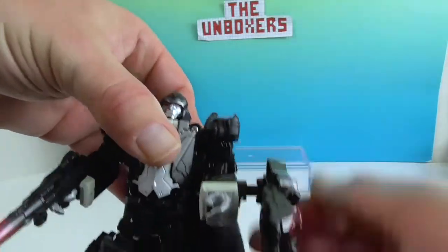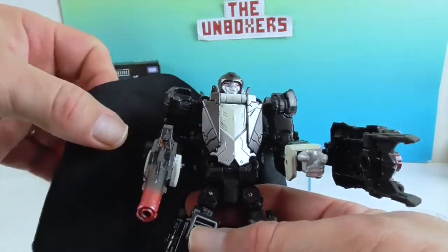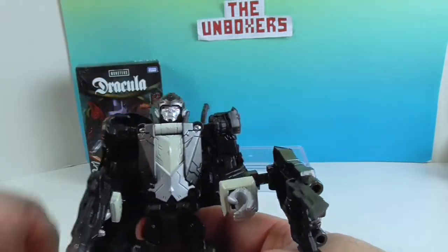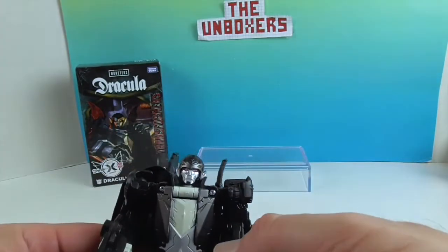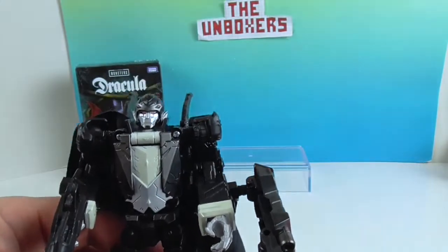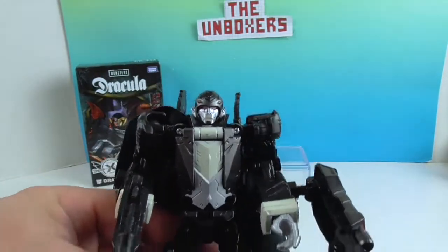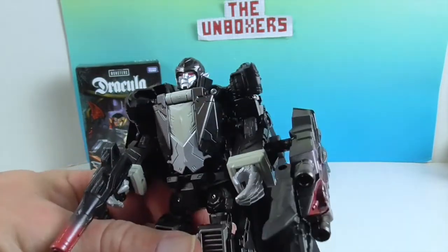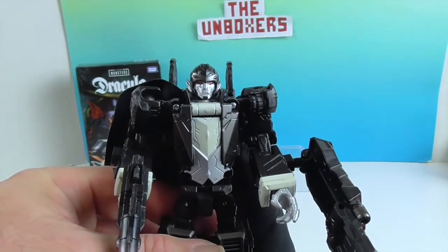He's quite well articulated, especially for something that's going to transform into something else. We'll see how that affects the articulation when he becomes a bat. I think this is really cool — I've seen the food and vehicle crossovers, of course, but to cross over these two worlds, I think he looks really cool.